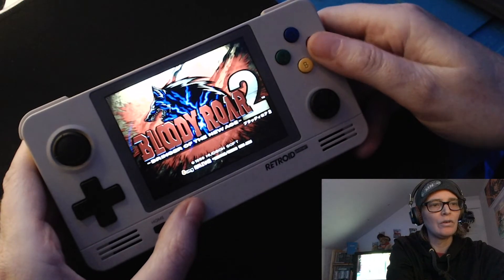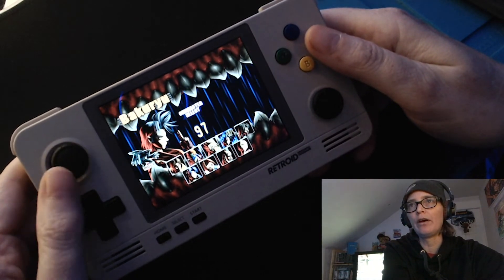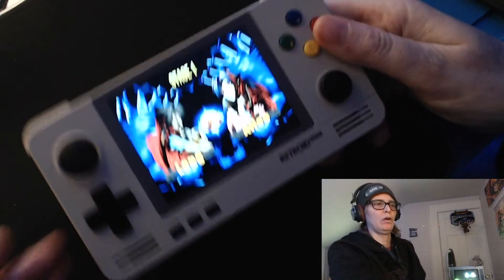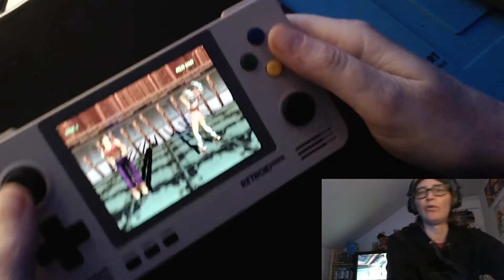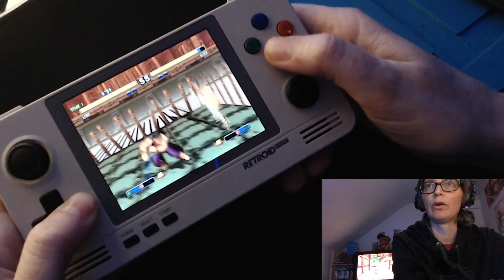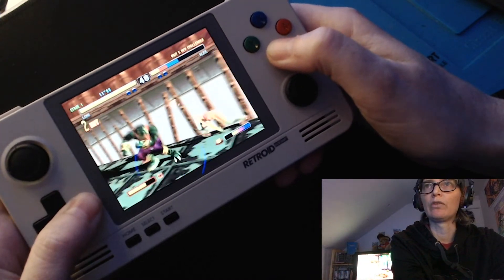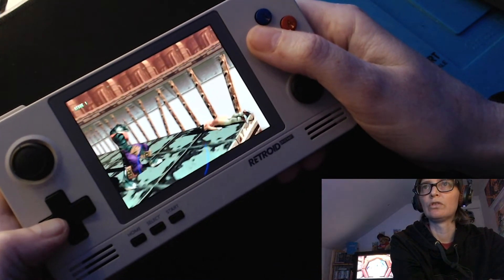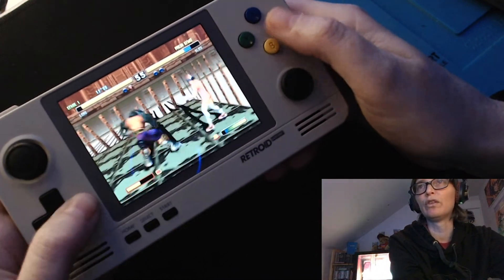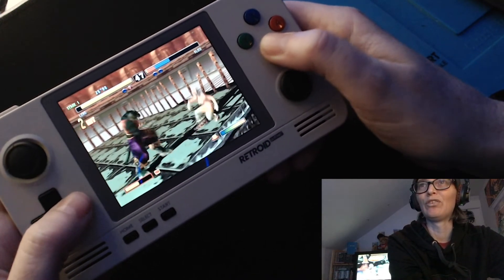So here we go. That's what's going on in my world guys — I'm still fiddling with this Retro Pocket 2. Do I recommend it? I honestly don't know. I'm running Bloody Roar 2 now and it seems like it's running at full speed using the Pandora box thing — no issues, it's playing really good, no glitching. But this almost makes the Android side almost obsolete — what's the purpose of that, really?